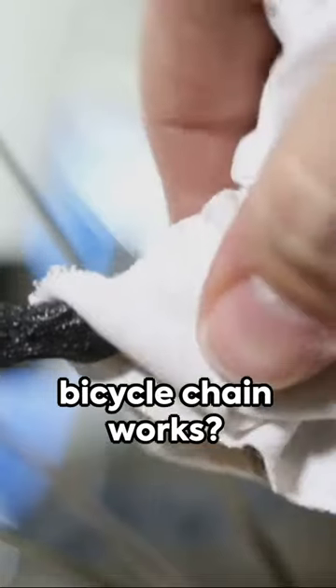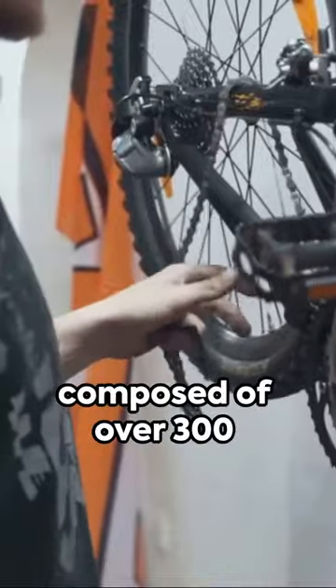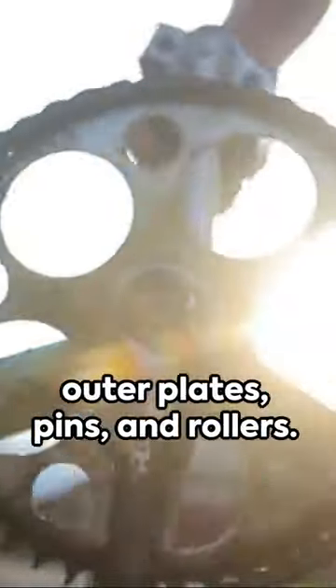Ever wondered how a bicycle chain works? Let's unravel that mystery. A bicycle chain is composed of over 300 individual parts, including inner plates, outer plates, pins, and rollers.